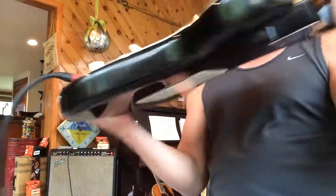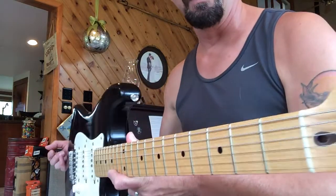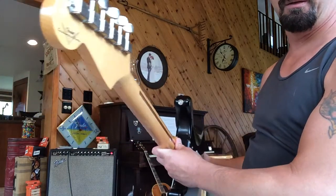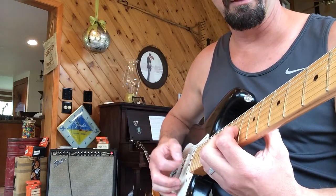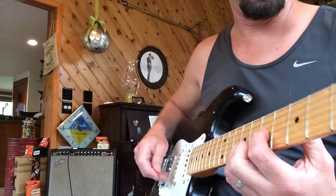It's a 9.5 radius, vintage frets. It was made for a professional — he never ended up taking it, sat in Fender forever. I got it. That is unreal for not touching something for a year.